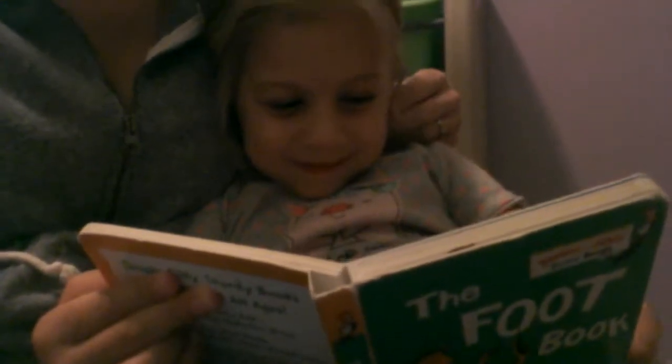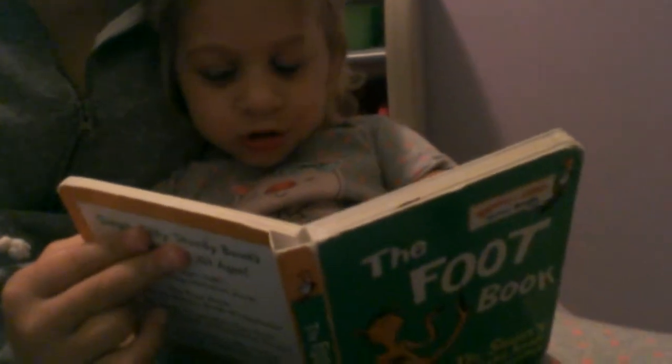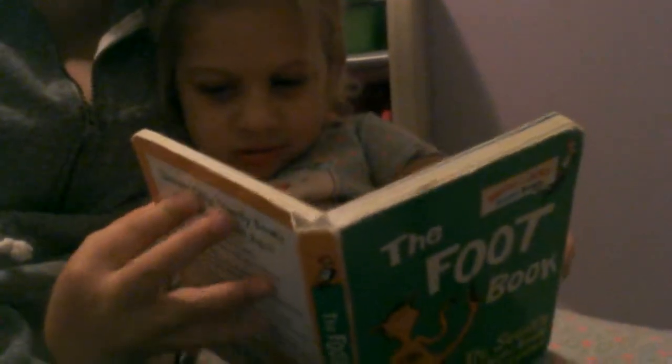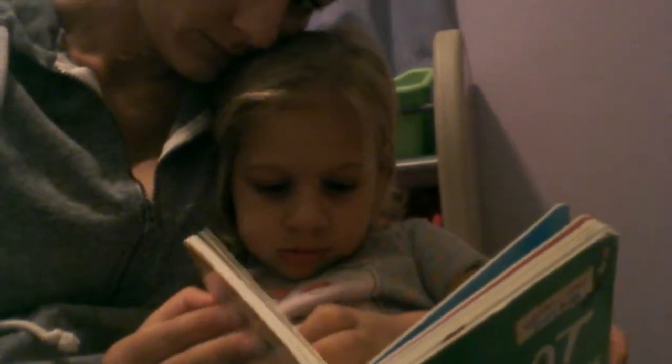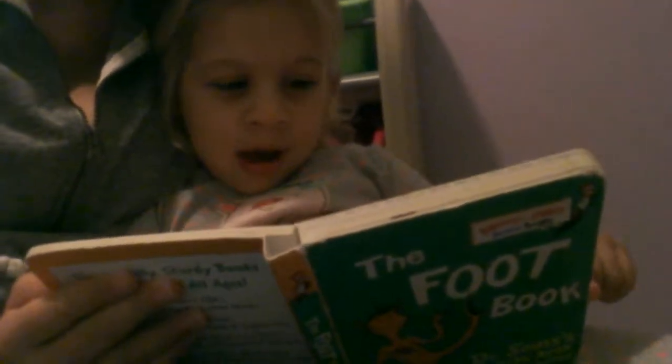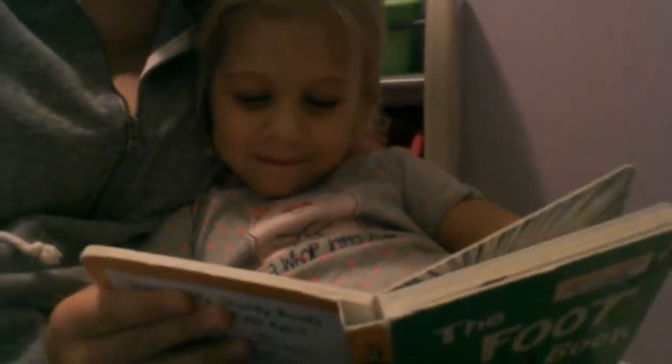Turn the page. You usually read it louder and better than this. I think you know you're getting taped. That's a tight one. Wet feet. Up feet, down feet. Here comes clown feet.